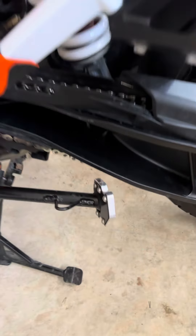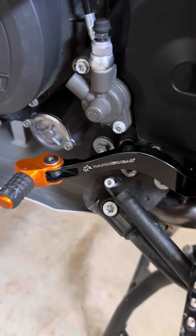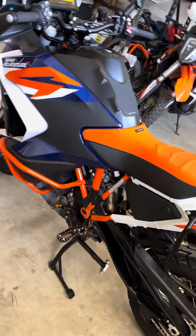Other than a bigger kickstand, I've got the hammerhead shifter. And that's it. Stay tuned.